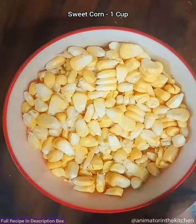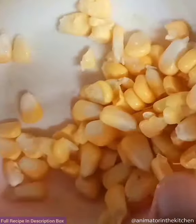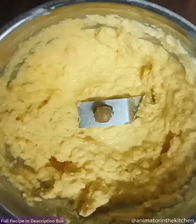Let's make corn kebabs. Take some sweet corn and add it to a blender jar. Save some sweet corn aside and grind the remaining into a smooth paste.